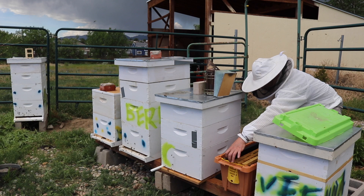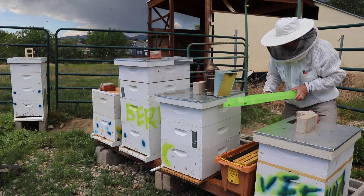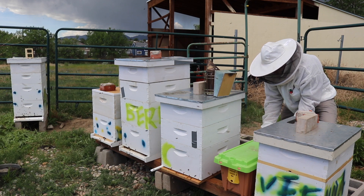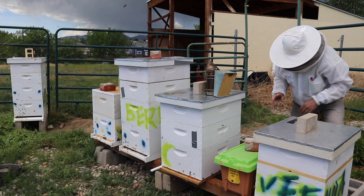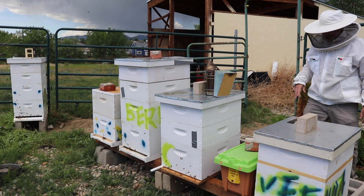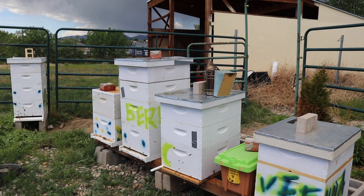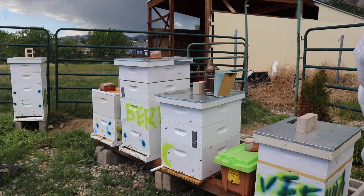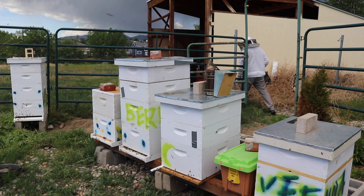The fact that I didn't see the queen is not great, but I'm not going to give up on them yet. I really can't believe how calm they are. They probably need some sugar water as well. Now we're going to get into Vilnius and I'm going to grab a new bottom board for it.